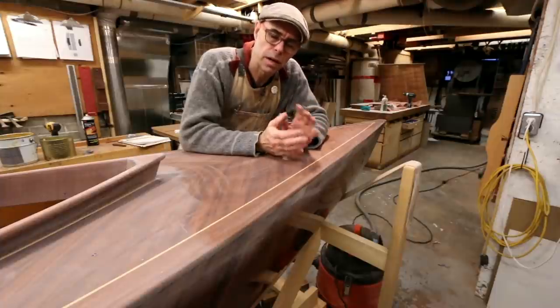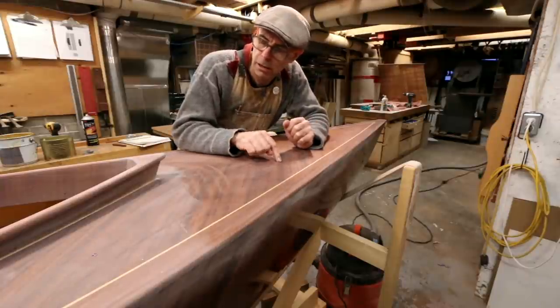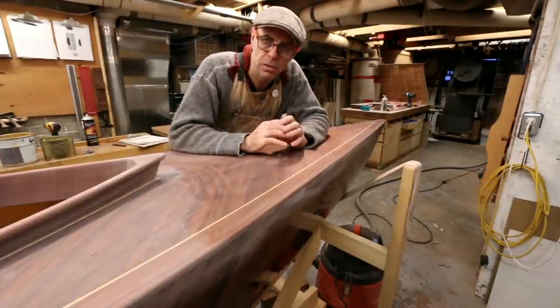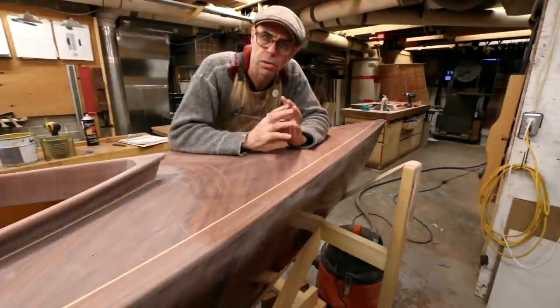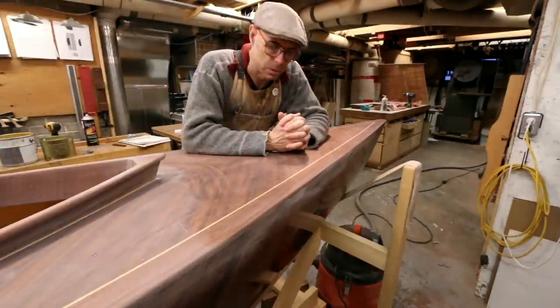It's not until we get to our final coats that we need to really worry about quality of finish. This deck right now has just got a few coats of epoxy on there. We've got it sanded out to about 180, which is perfectly fine for moving on to our varnish. We don't need it to a really fine level of sanding because a little bit of tooth is just fine, and these fine little scratches all disappear once the varnish goes on.